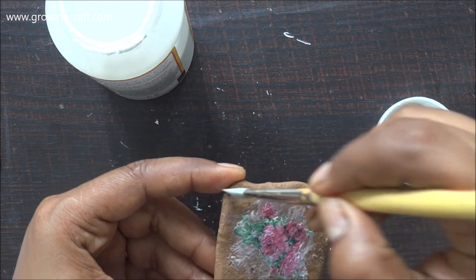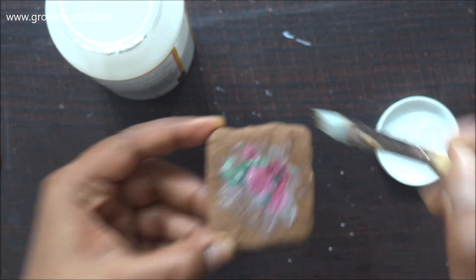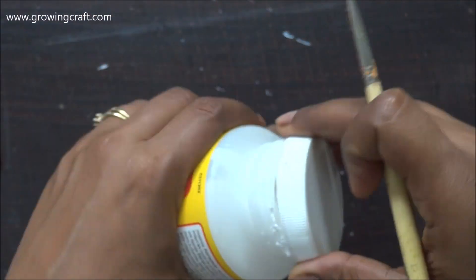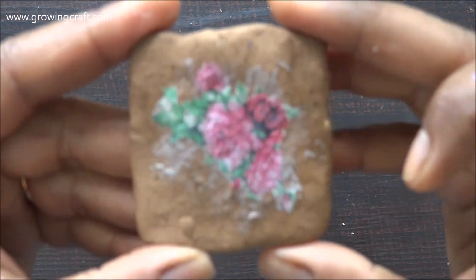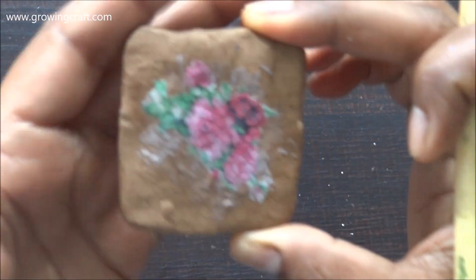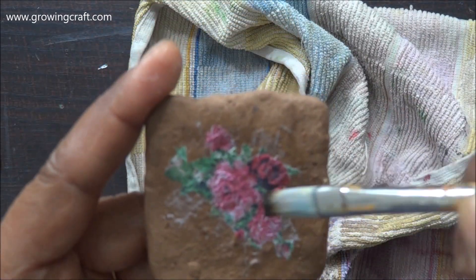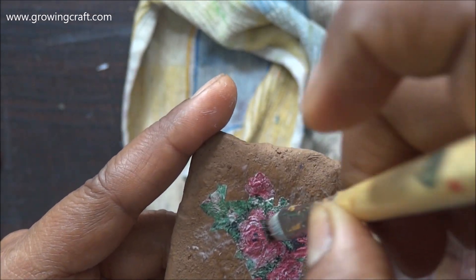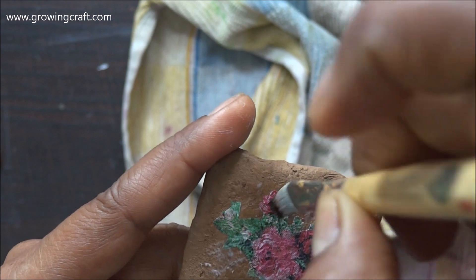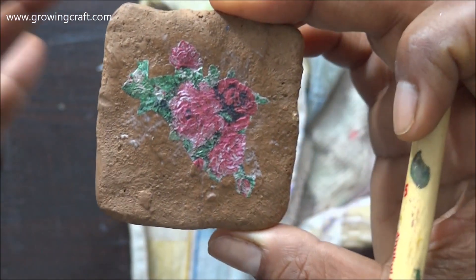I have done it quite nicely. I'll just remove all the extra mod podge and close my bottle. You can see how nice this looks. I'll remove all the extra mod podge from the napkin and give it a small press so that it sticks well to my base.